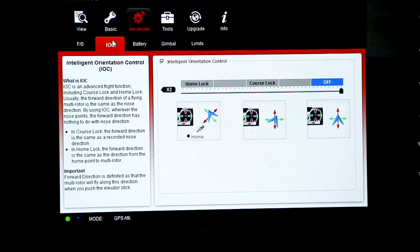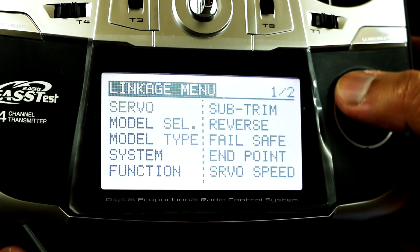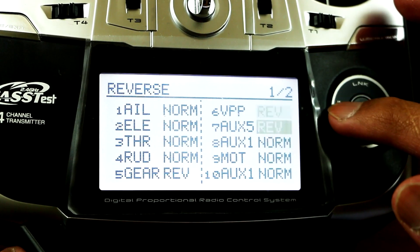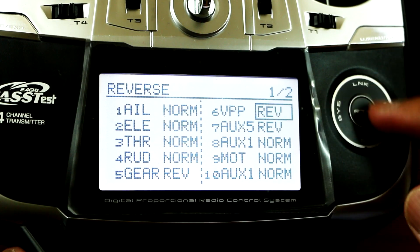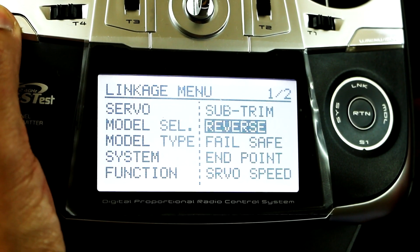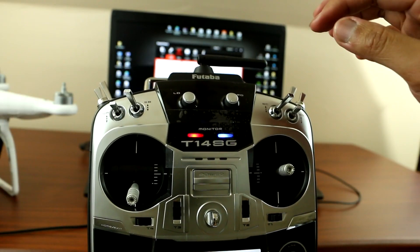The first time I bound my IOC, the switch was opposite — when it was all the way up it was at home lock instead of off. To fix that, go to linkage, then reverse, find channel 6 VPP, click it, and choose normal or reverse, then press enter. You can do the same thing on the other switches.